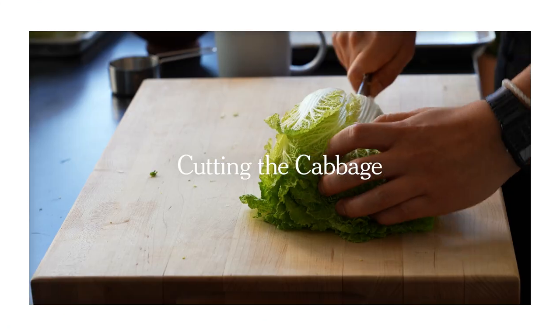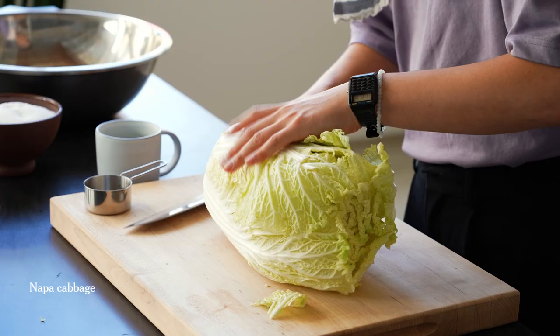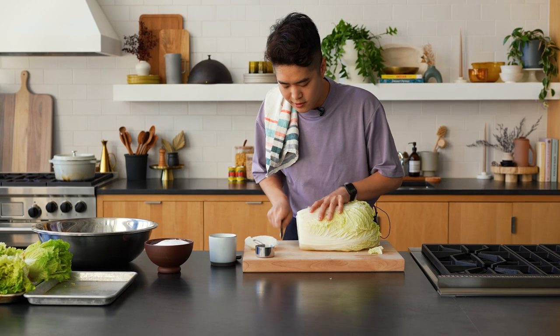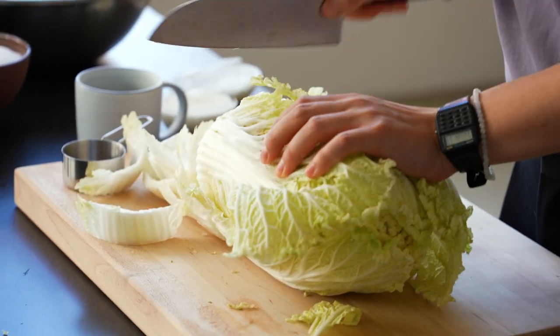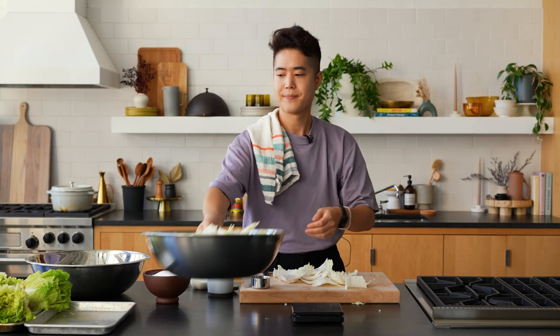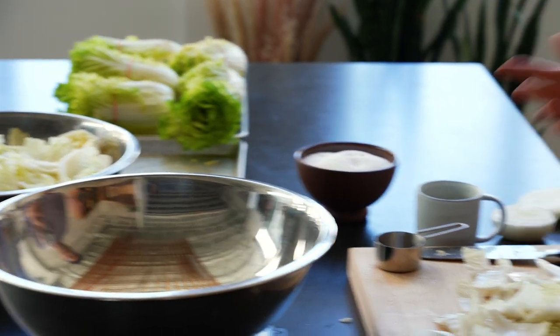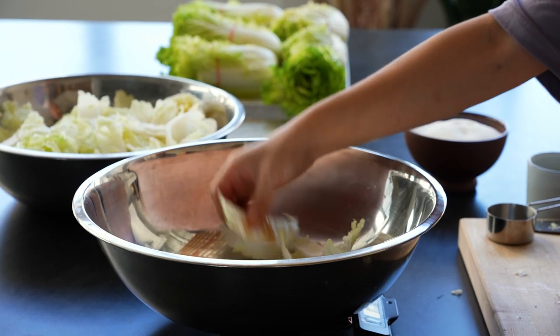We can start chopping some cabbage. These have all been rinsed. What I like to do is cut across, and what you end up with are these little ribbons. I'm just chopping into about one-inch thick slices. This is going to make one jar of kimchi. Now the second one — this is going to be our peck kimchi, the white kimchi. It's basically the same recipe, you just don't have the gochugaru, and the brining time for this one is actually a little shorter.